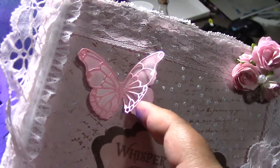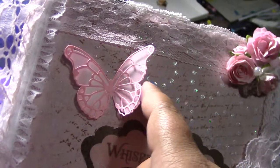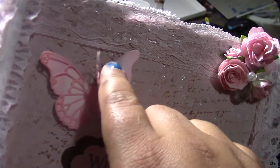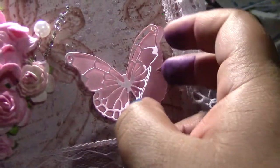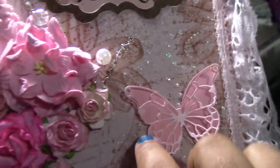This is a Memory Box butterfly — I think it's the Vivian design. It's actually white and I inked it with Spun Sugar. This one over here is pink with a white top that I also inked with Spun Sugar.